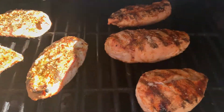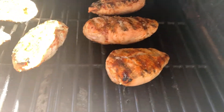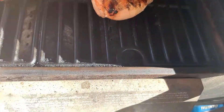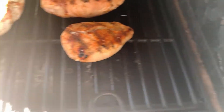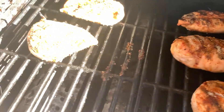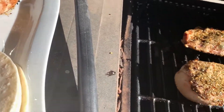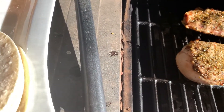Ten more minutes has gone by. Look — doesn't that look yummy? I brought out corn tortillas. Not sure what I'm doing, but I always check to make sure the chicken is cooked all the way through. So I'm going to do that and then I'll show you the other parts in a minute.